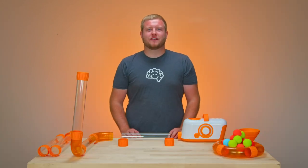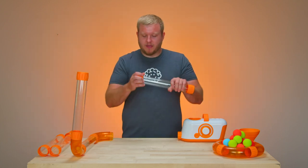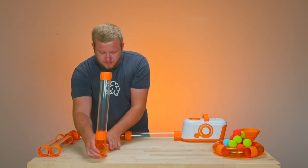Now that your parts are laid out, you're ready to do your first build. Take your straight tubes and corner pieces and put them together with your easy fit connectors. Make sure your connectors are fully seated, as well as fully seated to the main fan unit. Check that your build is strong and put together.